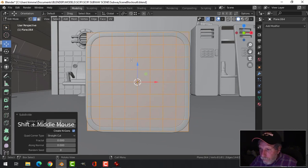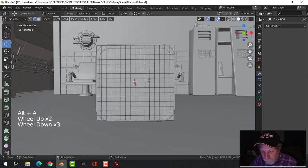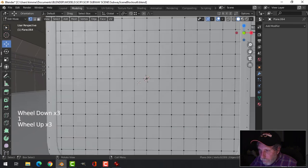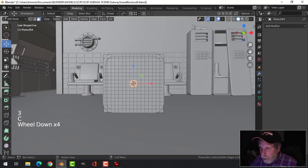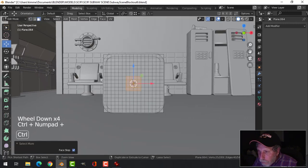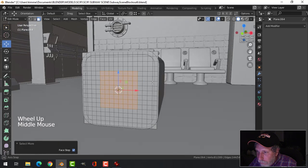I want to make a circle right in the middle. I think I'm going to subdivide one more time. In face selection, we'll do that, then Control Plus, come out and leave myself enough room for a very small hole there — that's good enough.